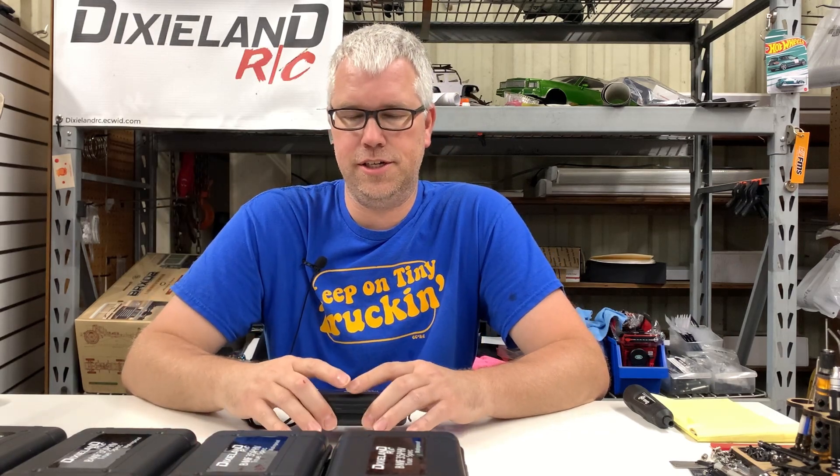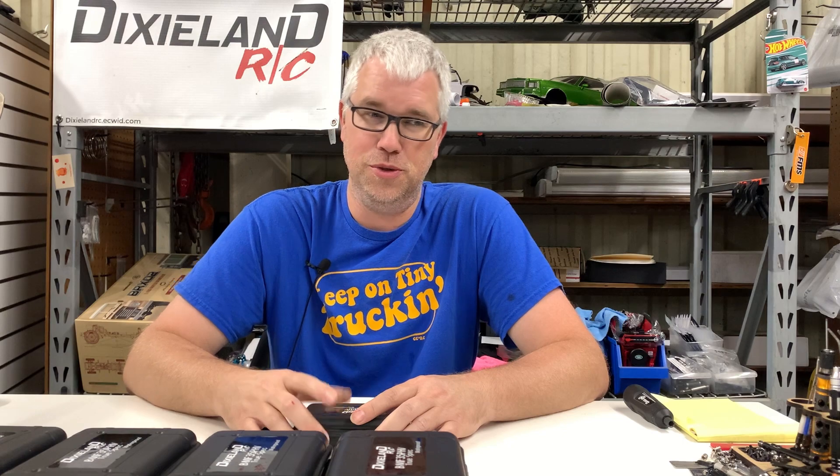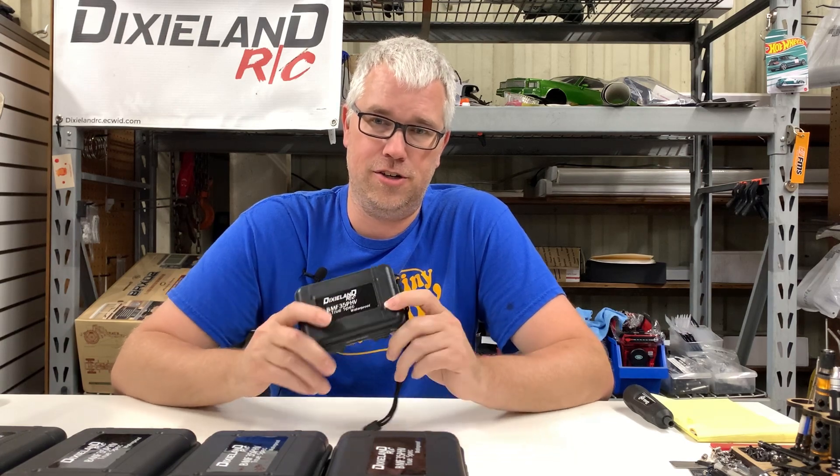Hey everybody, it's Cody, Dixieland RC here. Today we've got some super exciting news — introducing the Dixieland RC BMF 35P HV servo.